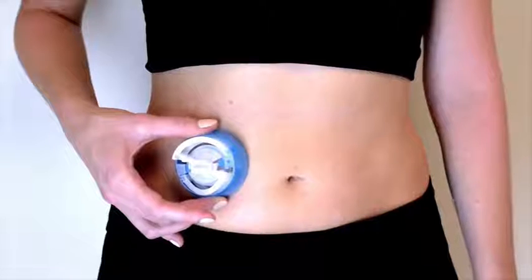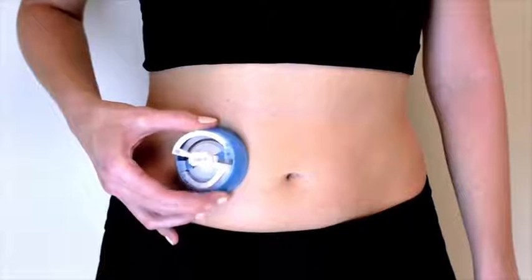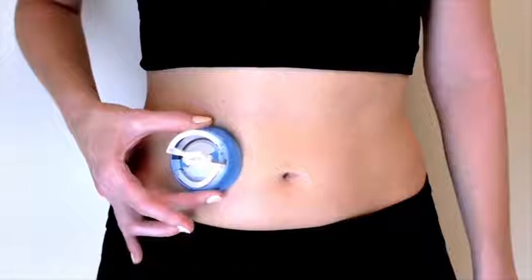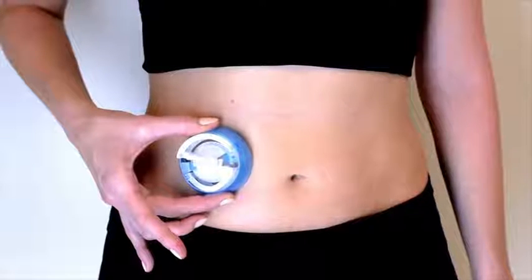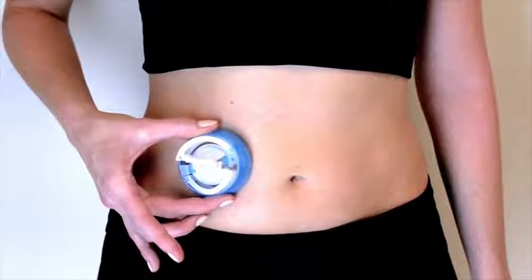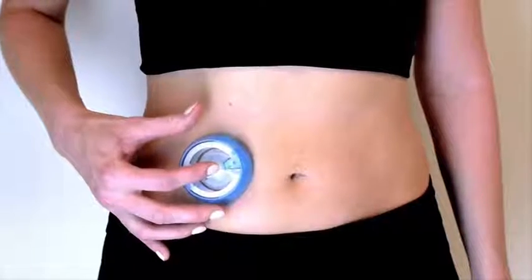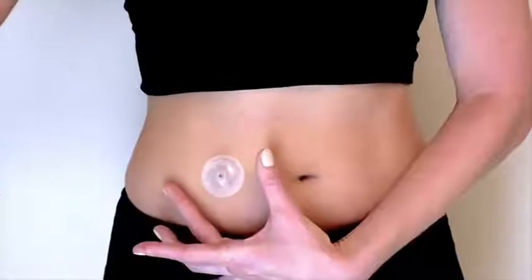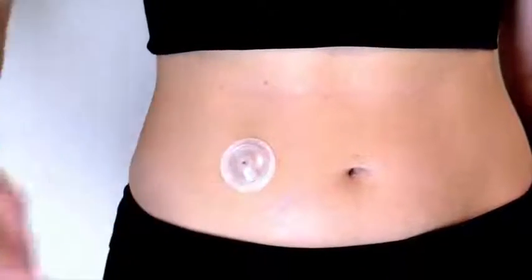To apply, hold the insertion device against your skin over the site you have prepared. Locate the round indentations on either side of the device. Once your fingers are in position, squeeze simultaneously to insert the injection port. Press down on the center of the insertion device to secure iPort Advance to the skin and then gently pull the insertion device straight out. Smooth down the adhesive to secure it to your skin.